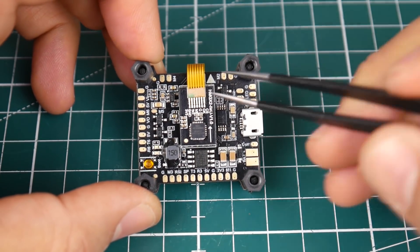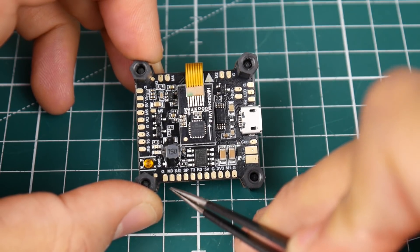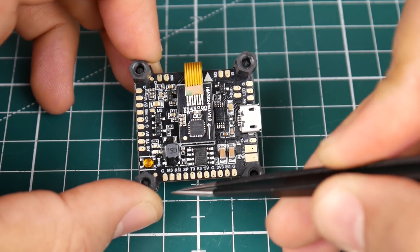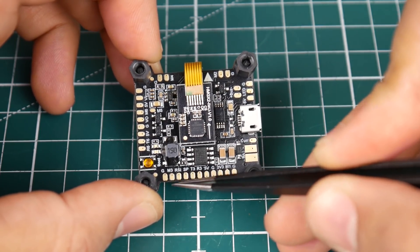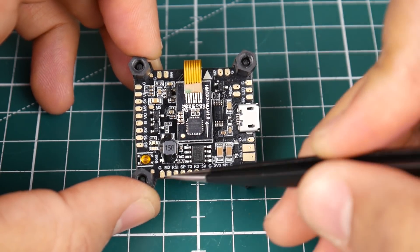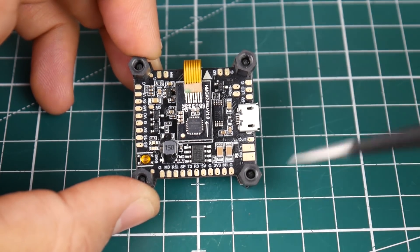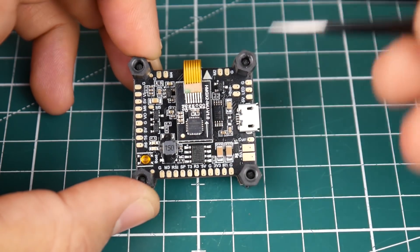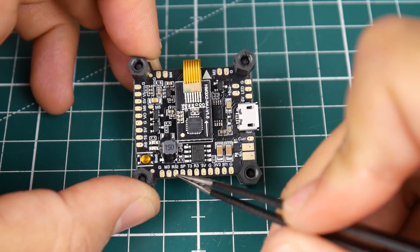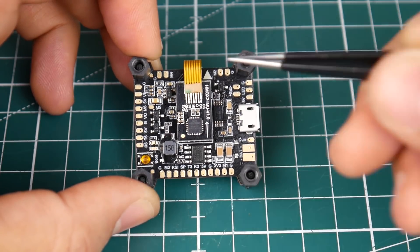Starting from the bottom-right, we have ground and motor 3. This flight controller lets you ground your ESC right here with a dedicated pad, which keeps your ground and ESC signal wrapped together to help reduce noise — in theory, at least. Next we have an RSSI pad if you're running RSSI.